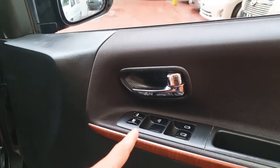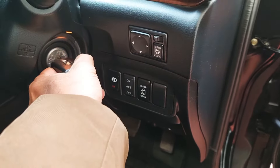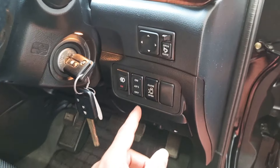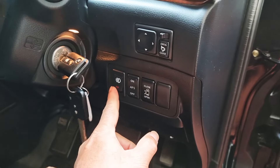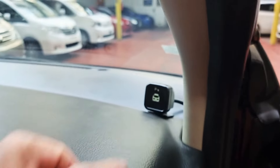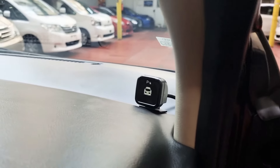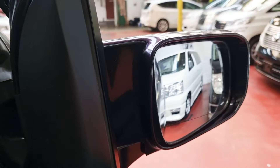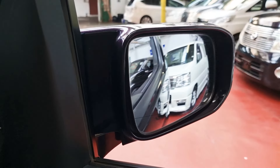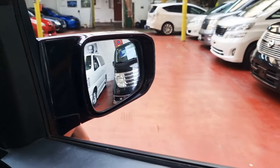It has electric windows, folding electric mirrors, and comes with two keys. You can start it just like that. It has fog lights, front lighting, folding electric mirrors, and the rear parking sensor — you can see the rear and front ones on the display. The mirror folds perfectly — all working fine.